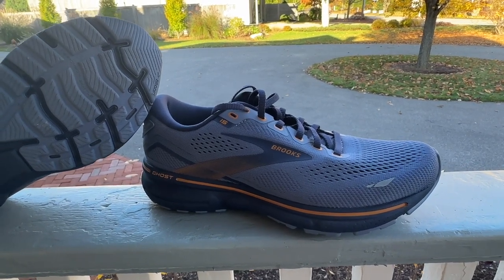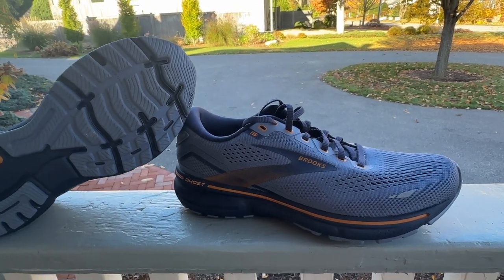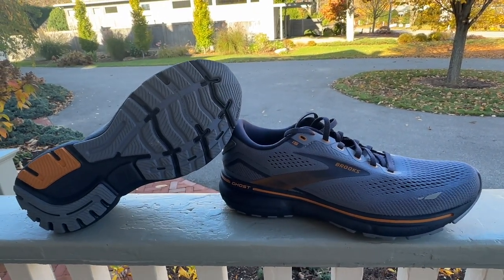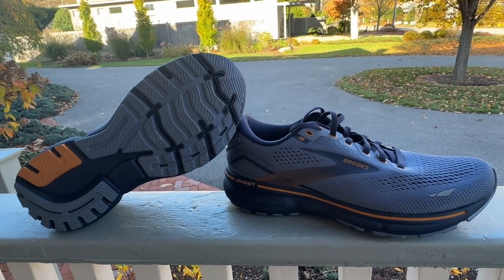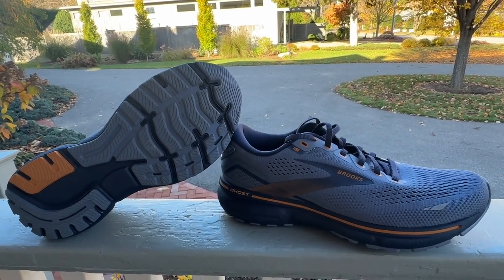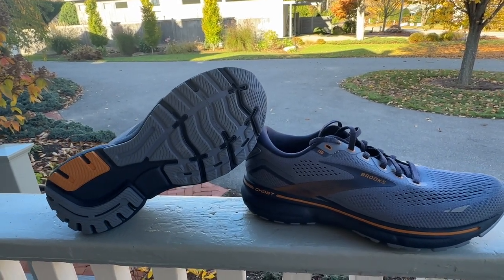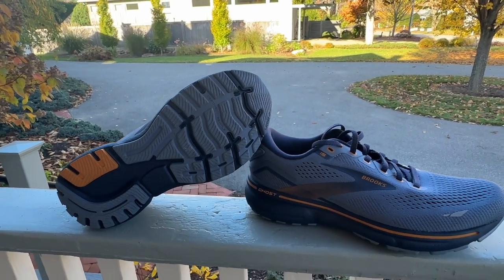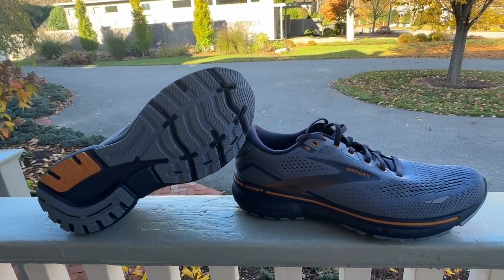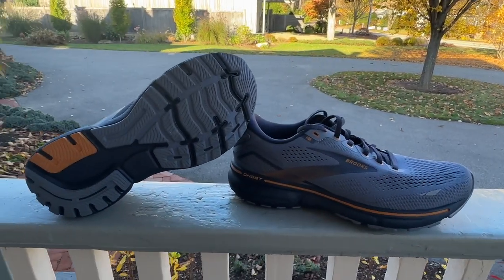Brooks says it's soft and lighter — they don't say softer, they say soft and lighter. Just walking around, it feels a touch firmer than the 14's Loft, which I think will be a good thing. It will be out at the end of October and you can pre-order it now. What I'm going to do now is take them out side by side, one on each foot with the 14. Stay tuned for that.